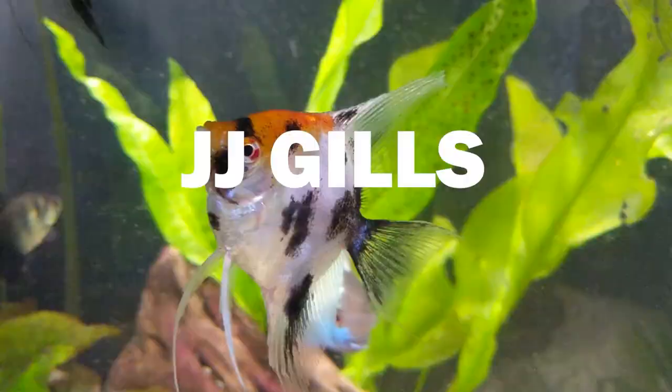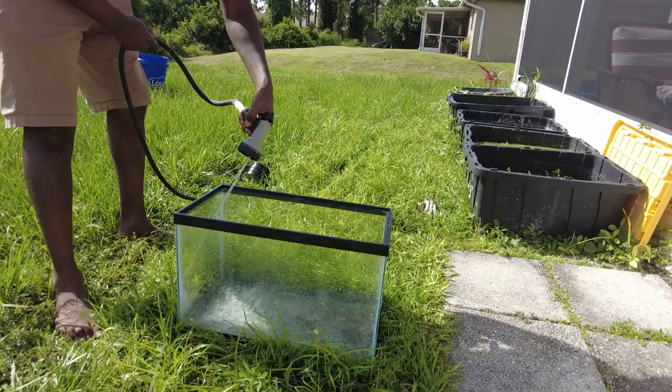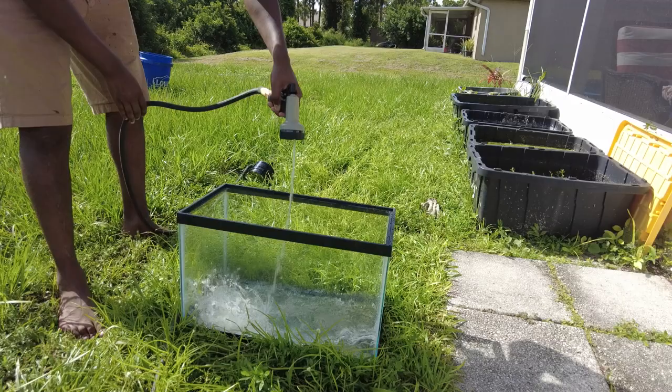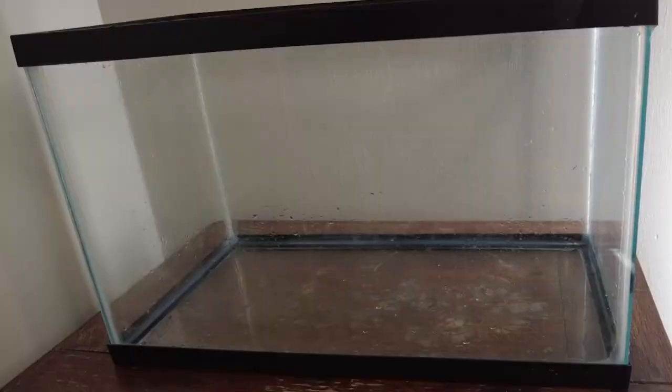What's up guys, JJ here and today we're doing a setup for freshwater crabs. I had an extra 10 gallons sitting around so I decided to clean it out and get to work making a new Crabitat.